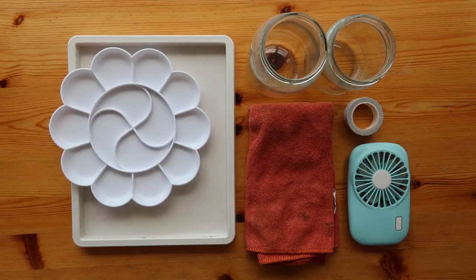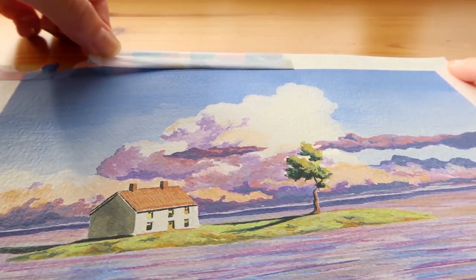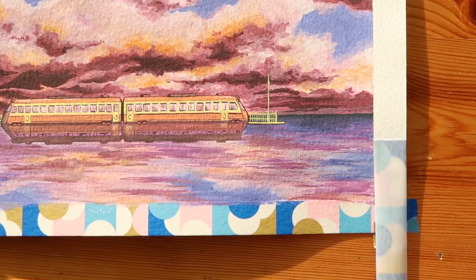Aside from paint palettes and water, it's really handy to have a cloth on the side, a mini fan to help speed up the drying process, and some washi tape to get that really satisfying straight edge around the whole painting. Peeling that tape off at the end might also be the most satisfying part of the whole process.